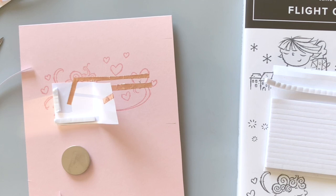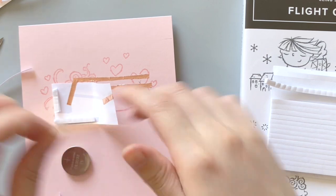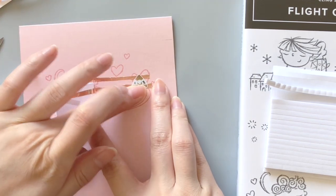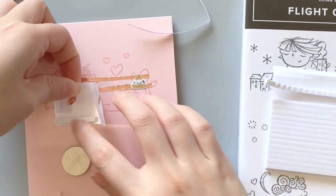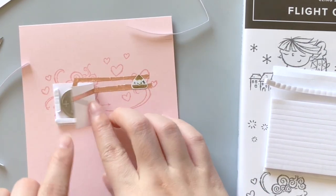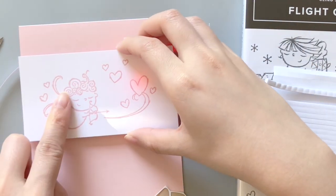Now that we have completed the circuit, we can finally stick on the LED light. I'm using the red one today — it's perfect for the cupid's little heart. You also want to press down on the edges a couple of times, making sure that the sticker is making a good connection with the copper tape. I also have a tiny piece of extra copper tape and I decided to stick it at the end here. I think a larger surface area might help the battery stay in contact with the copper tape as well.